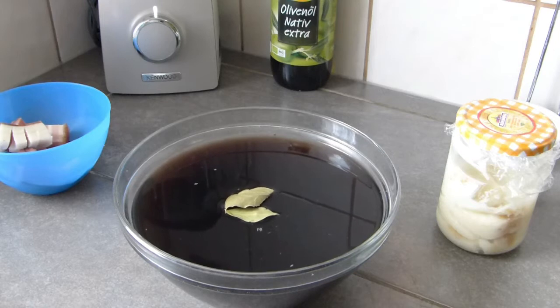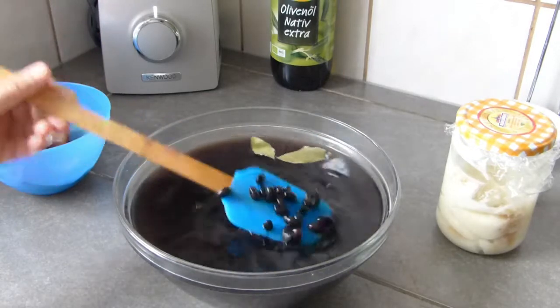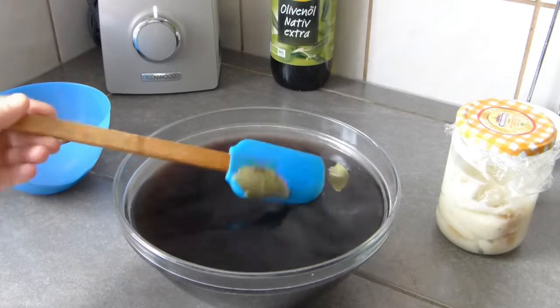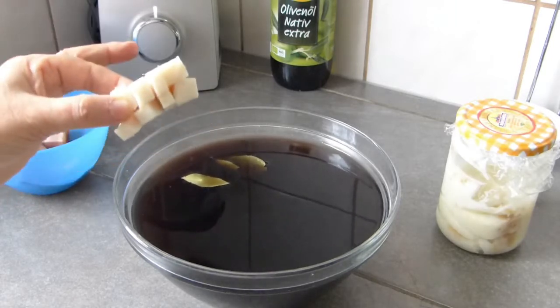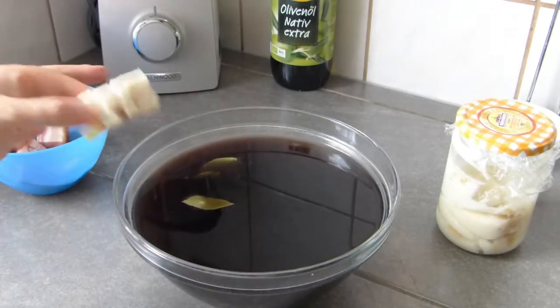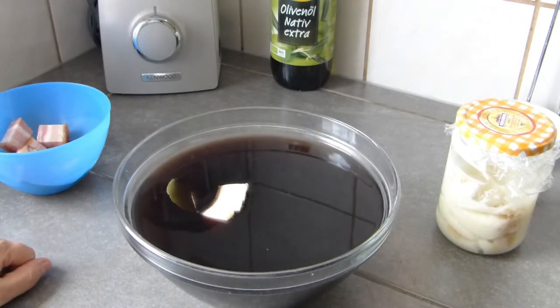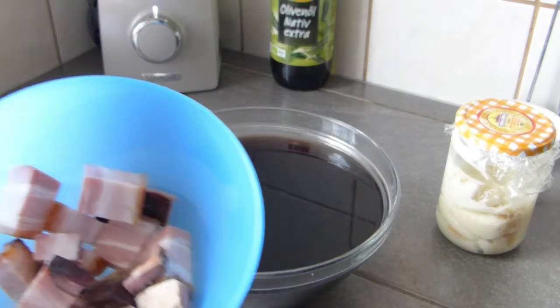This is a Cuban recipe. The first thing we are going to do — I already did this step ahead of time — is soak the beans for 6 to 10 hours, overnight. We add one or two bay leaves and also a small piece of tocino. If you have tocino, a little bigger piece is even better. We'll cook this in a pressure cooker for 20 to 25 minutes, or until the beans are soft.